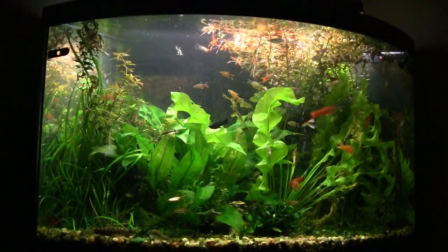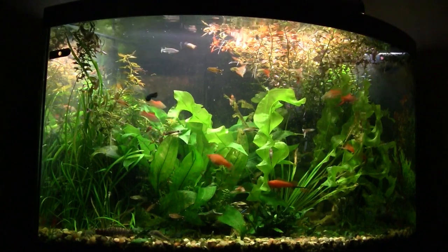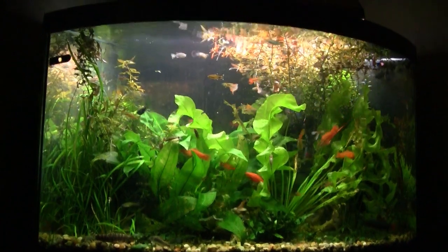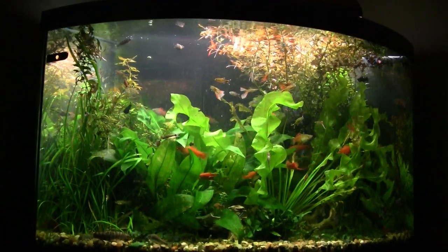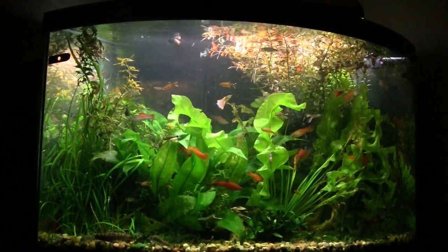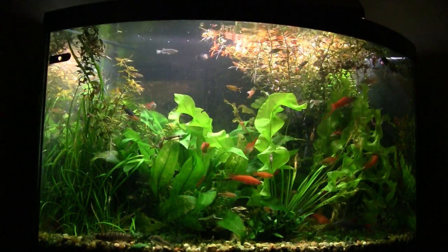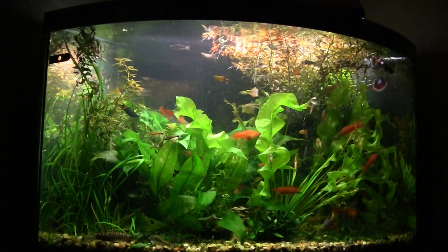Here we are in the corner tank. The challenge here has been the duckweed — I can't believe how quickly it multiplies. Within the course of maybe five days to a week the top of this 55-gallon tank will be totally covered, to the point where light isn't getting through to the big plants.